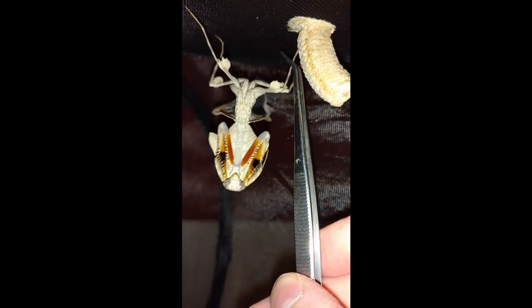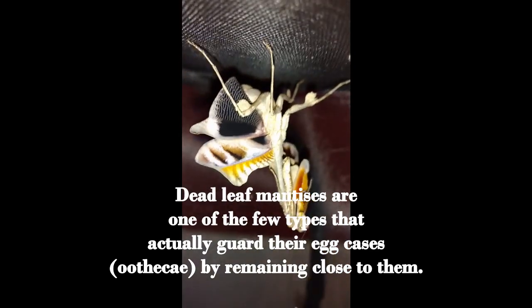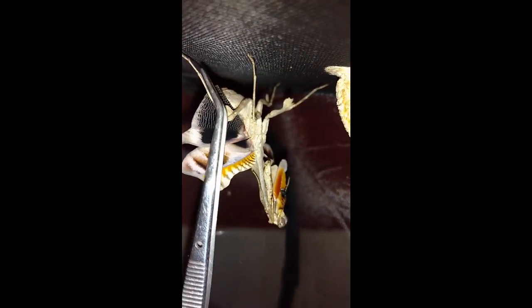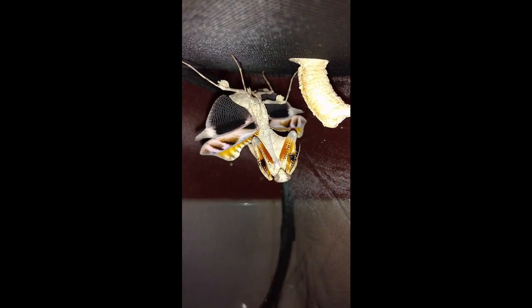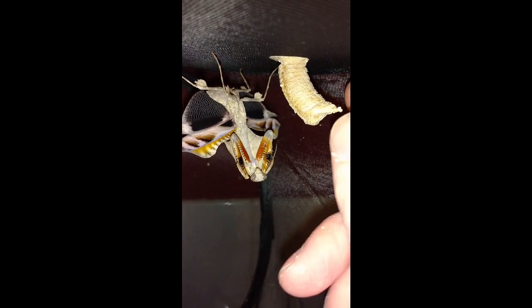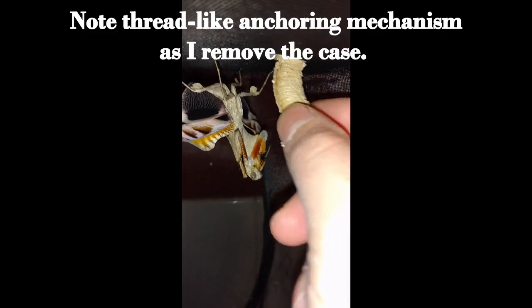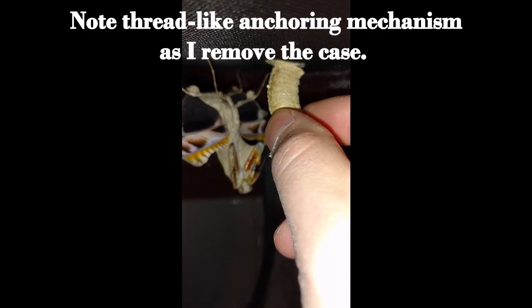I just want her to back off a little bit so I don't lose a finger. Now she's really going to do her startle display. Look at those wings. I'm trying to pull this egg case off here. This female does not want me to have it. She's throwing her startle display up. She really does not like that.